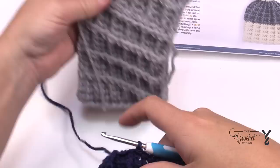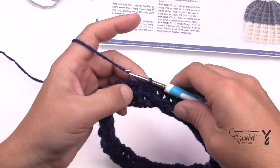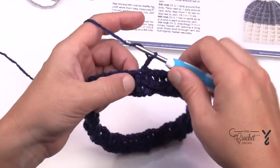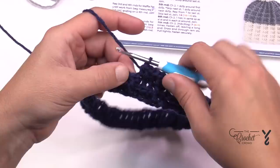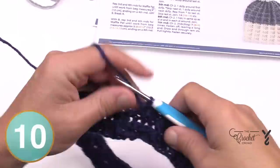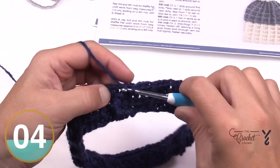Rounds three and four are repeated until you get a total of four inches. In round three, chain two — does not count. Keep the front post double crochets going, but the next three stitches are just half double crochets in the top of the stitch — no back post needed. Then keep each front post as a front post double crochet. The last three stitches are half double crochets, and slip stitch to the top of the first front post double.